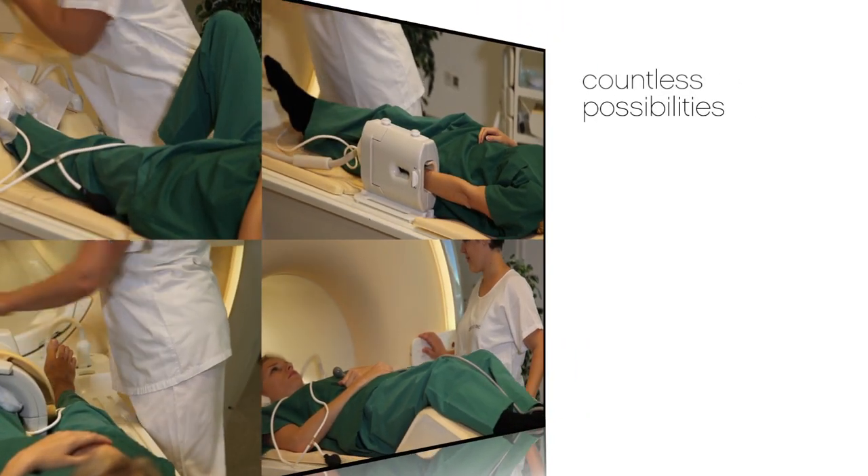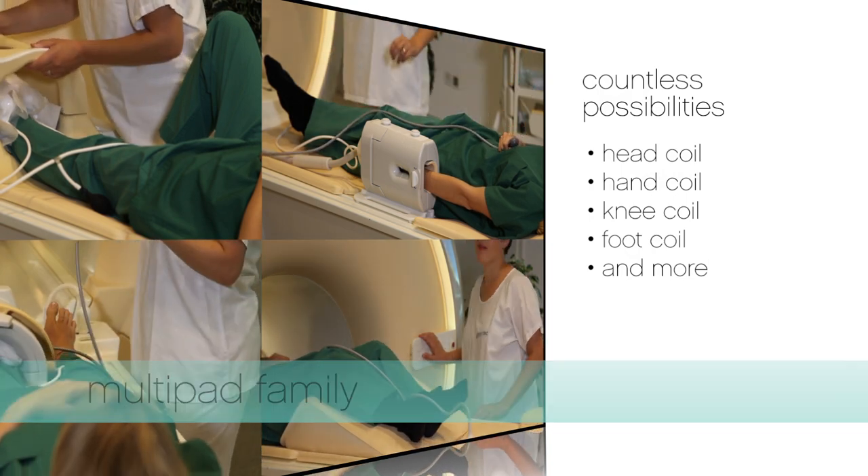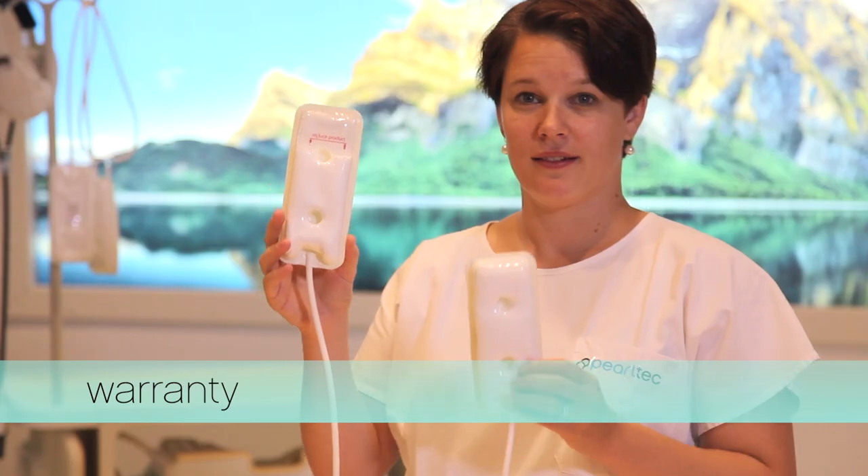The pads offer you countless possibilities with one system. To guarantee the multi-pad's high functionality, we've designed a replace product indicator. When you see the red line, you know that it's time.